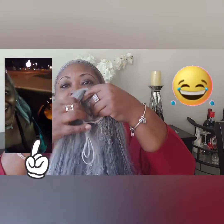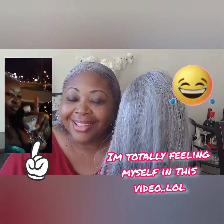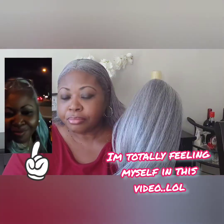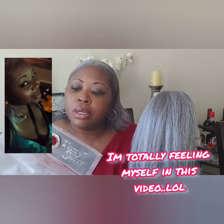I also found the ponytail I wanted — I searched so long for this. You'll see that I've worn it and how I styled it. It was simple: just pull my hair back, use my gel, and put this on. It's just a simple drawstring ponytail, but it was like trying to get to the moon to find a gray ponytail like this. This one from Amazon is called Foxy Silver.